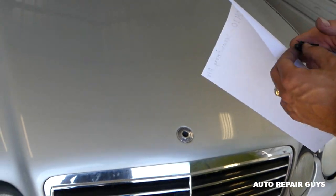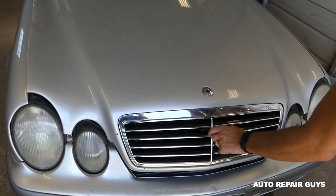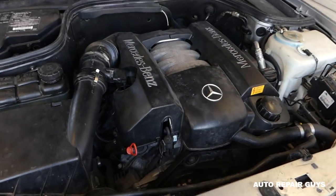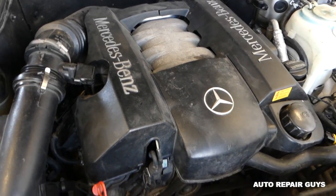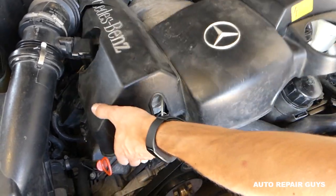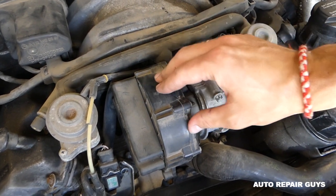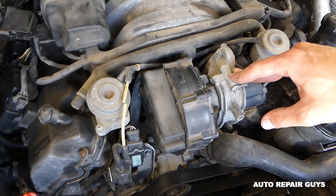First thing, open the hood. I'll show you where the secondary air injection pump is located on most of these V6 engines — the CLK, E-Class, and similar models. When you remove the engine cover, you're going to have the secondary air injection pump right here. Super easy to replace — we'll show you how.